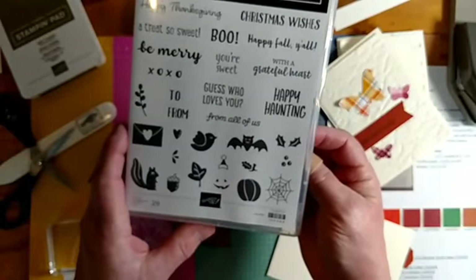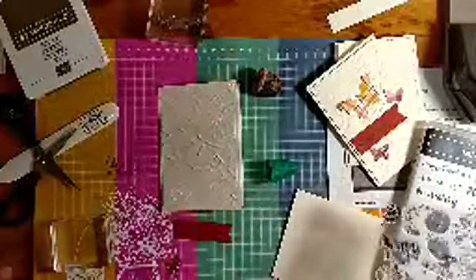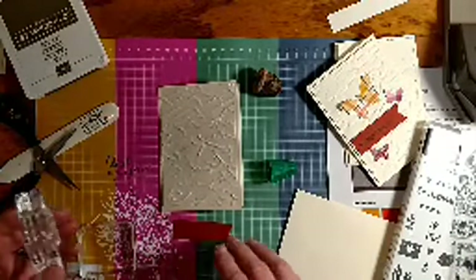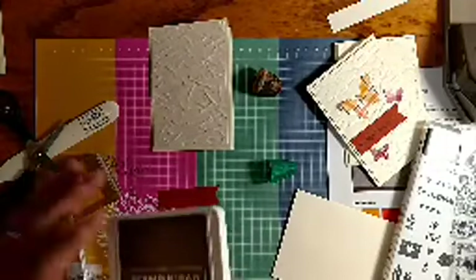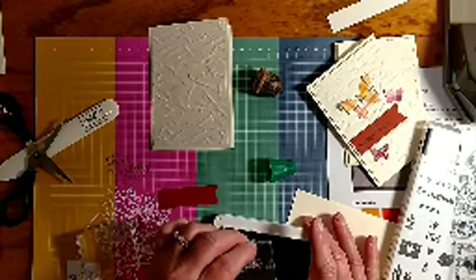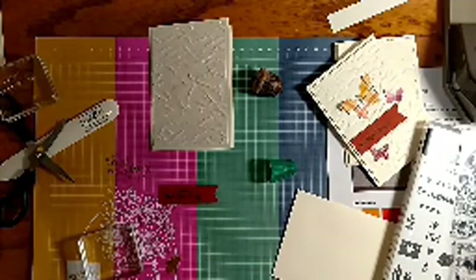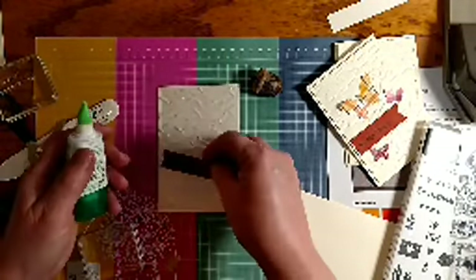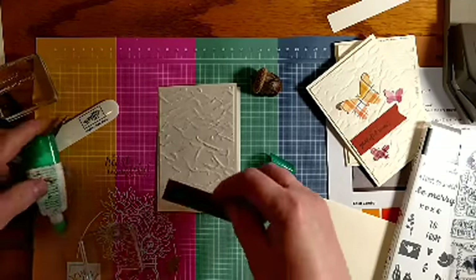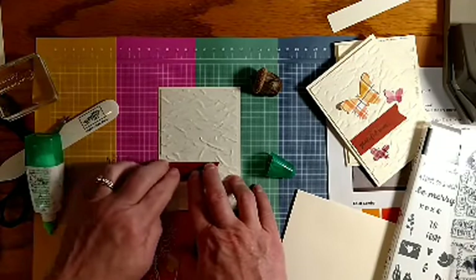You can put any of the critters on there and have a cute little set that you might not notice in the mini catalog, but it's right there and ready to go. I already had my stamp out — I'm using 'With a Grateful Heart' with Soft Suede ink, though any darker color ink will work. 'With a Grateful Heart' would make a nice thank-you note or Thanksgiving card.